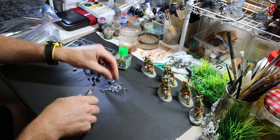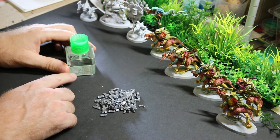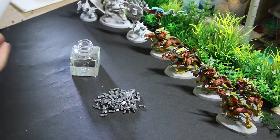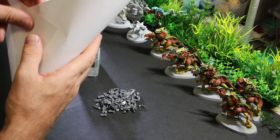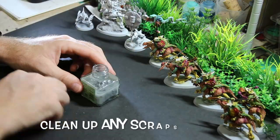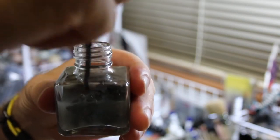Just get them nice and small so they fit in the bottom. Now I've got a whole bunch of sprues all chopped up. I want to fill it up so that they're just covered. To get the little pieces into a very thin neck like this, just take a white piece of paper or whatever you've got laying around and make yourself a simple little funnel. Using an old brush I'm just going to push them away from the center so I can get the cap back on.